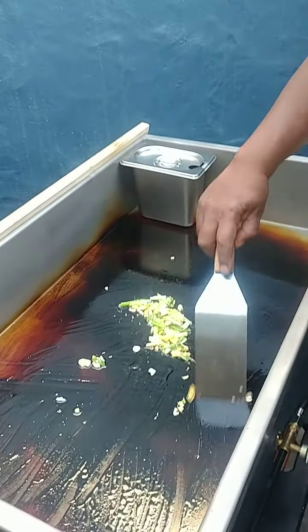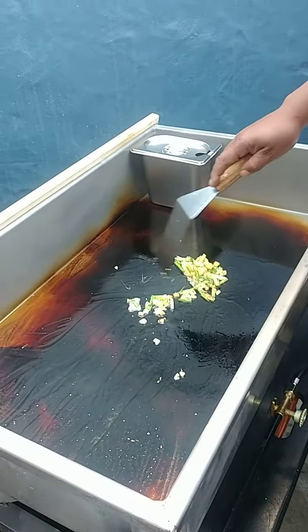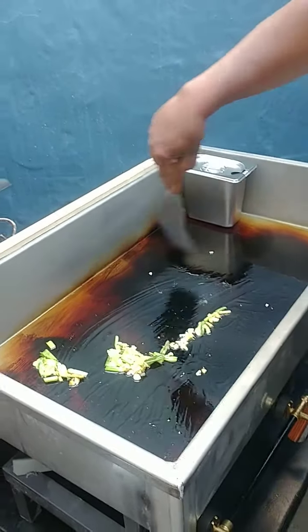I'm about to put the chicken on it. See how greasy? I've got a greasy right here. And this is the cool side, so I can put it over here. I won't — hopefully — I mean, it don't cook as much, but I'm about to start cooking the chicken.